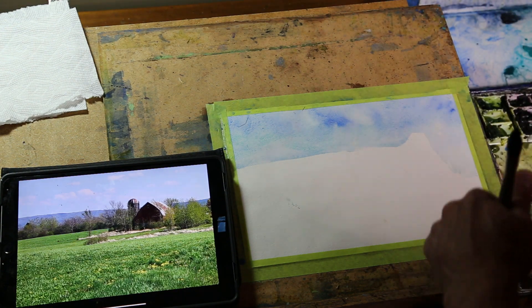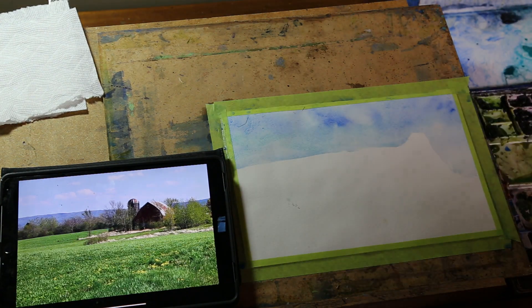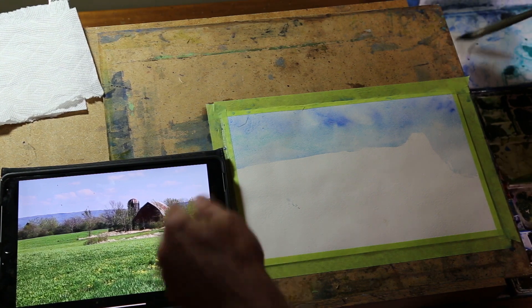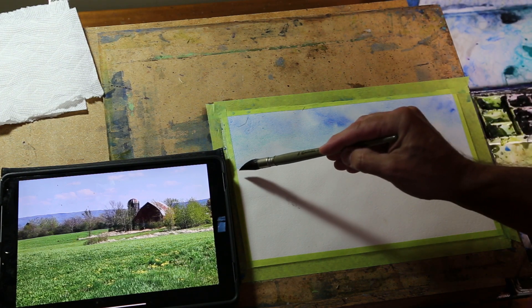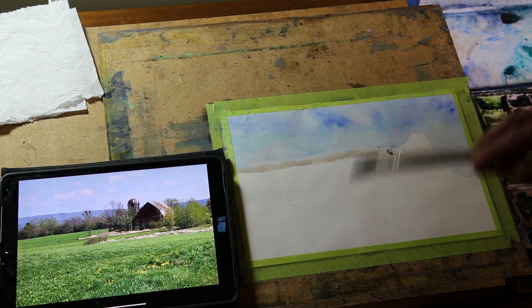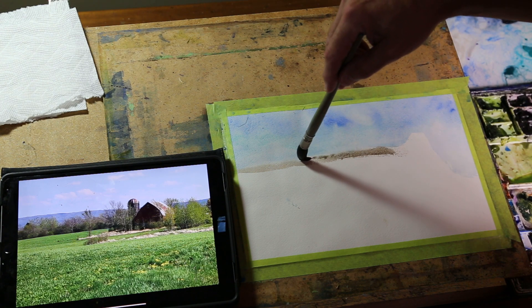I'll put that brush aside and then mix up some warm blue for these mountains — it looks a bit green, so I'm cooling off the green and brown look of that mountain. I'm going to paint that in now. It's going to bloom a little because it's wet above, but that's fine. It's not strong enough for a first layer, but that's alright. I'll smooth that out and release the pigment across.